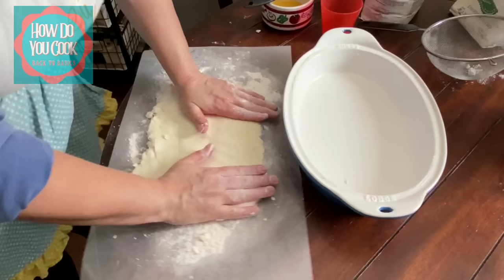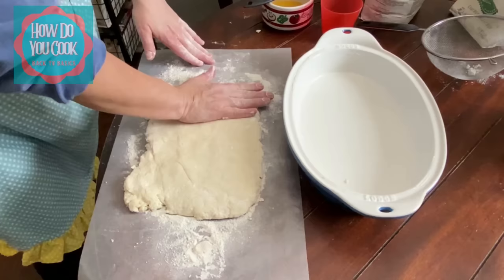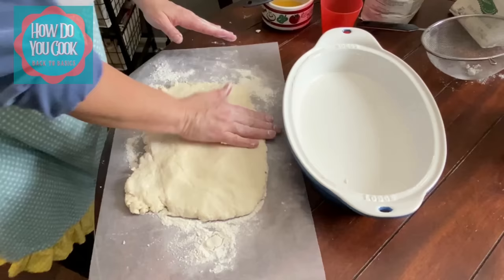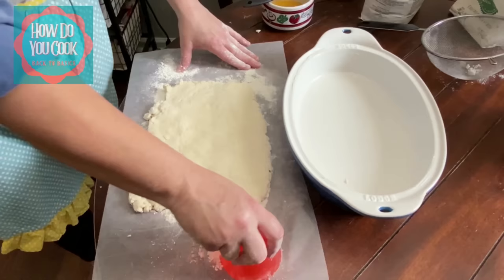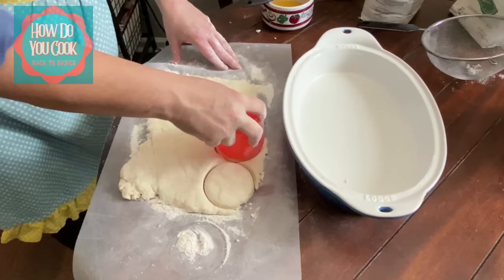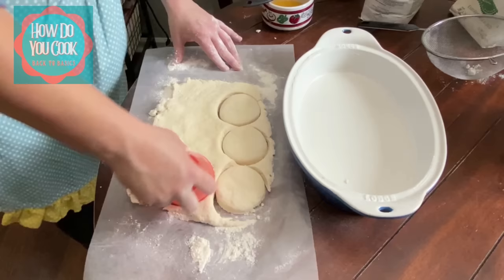We have our pan right here and we're ready. We have our biscuit dough. You don't have to have a rolling pin to do biscuits — you can just smash your biscuit dough down until it's your desired thickness. I like mine to be about a half inch to an inch thick because I like my biscuits to rise really well. So you're just going to get a little cup or something; you don't have to have a biscuit cutter. Just cut them out like that — it's that simple.